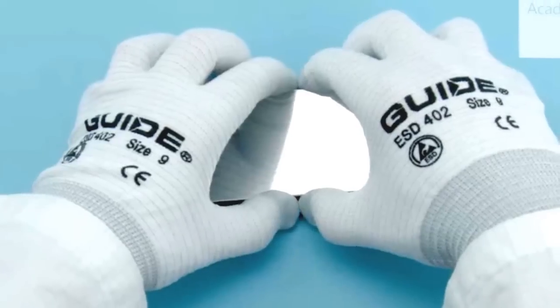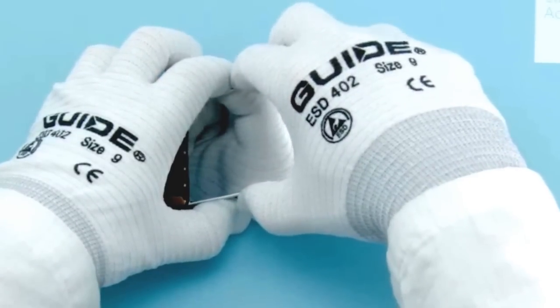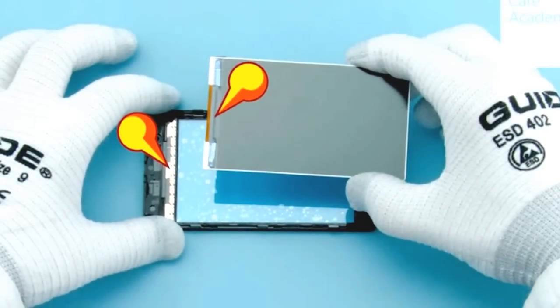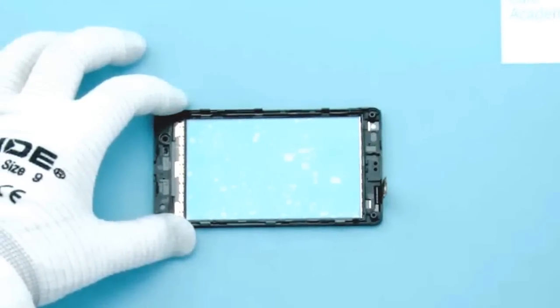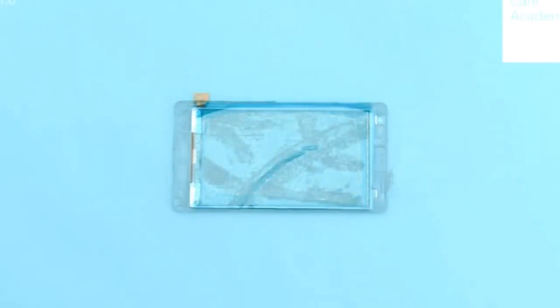Carefully lift and remove the display. Check the adhesive on the touch panel and the tape on the display are not damaged. Check also the top end of the A-cover, that it is not overbent or damaged. Use the protective film to protect the touch panel and the display.